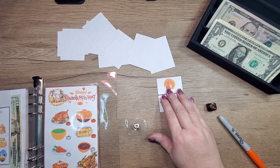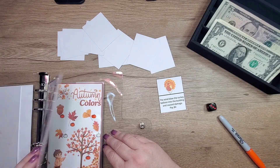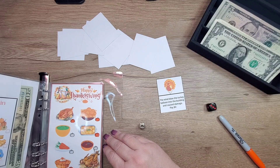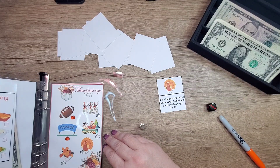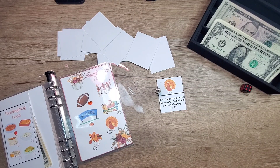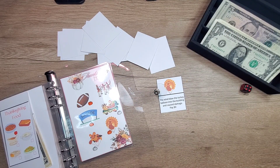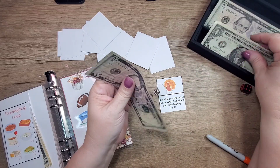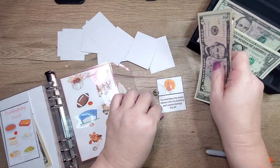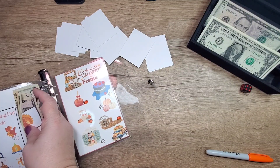Next we've got the little turkey here. It's right here. On Thanksgiving day, the wind blew the turkey balloon into the building and caused damage — pay an extra four dollars. So eight dollars total: five, six, seven, eight. There we go.